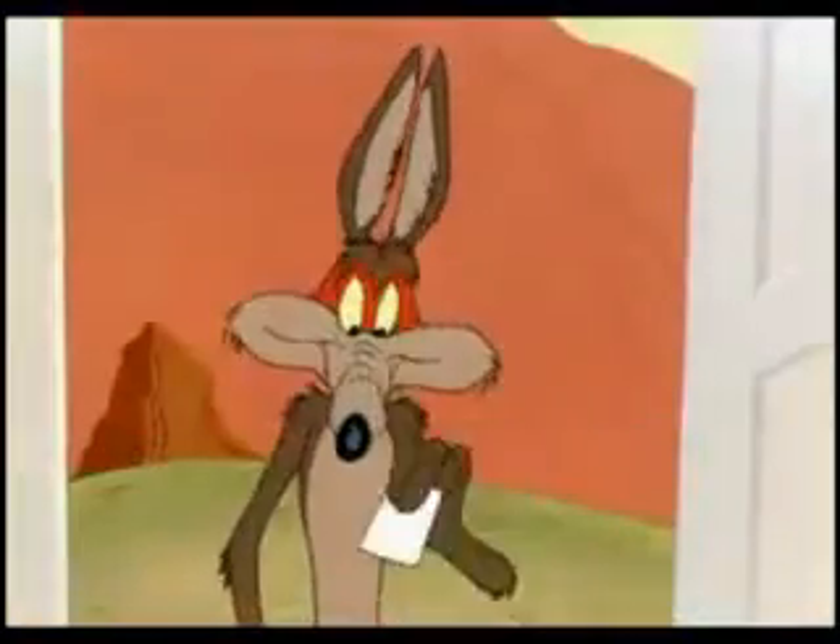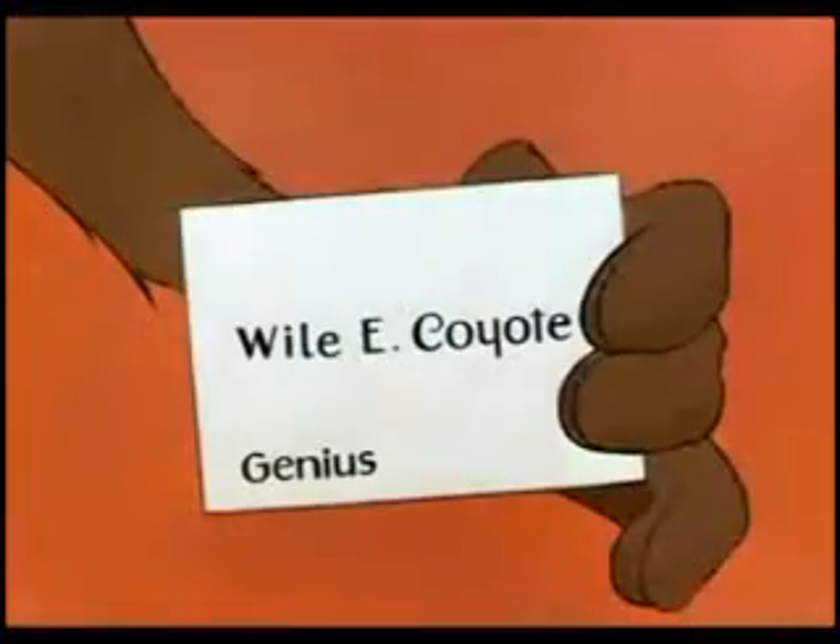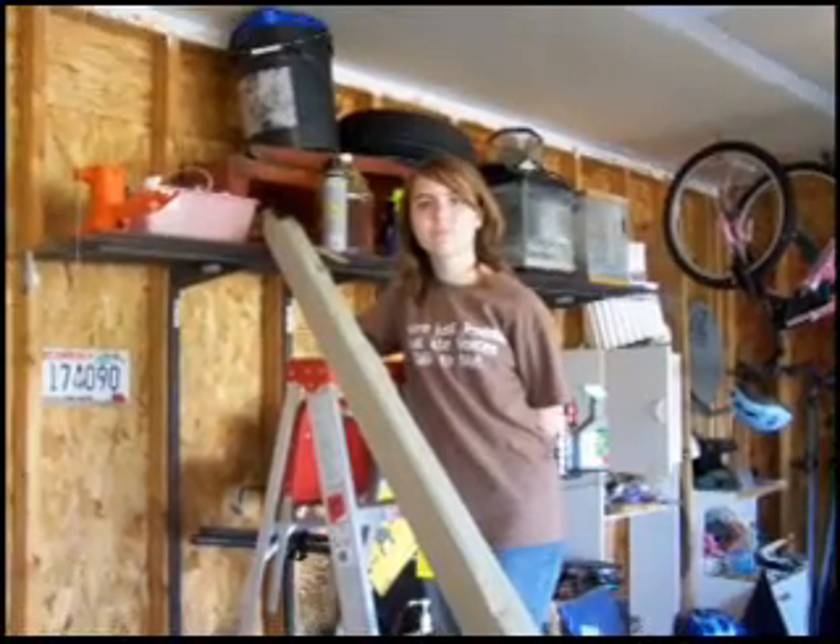What's up, Doc? Allow me to introduce myself. My name is Wile E. Coyote. Genius. All right, Lana, what steps are you doing?